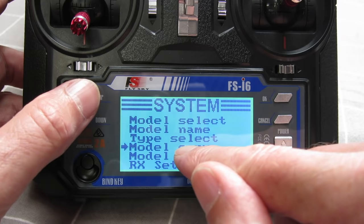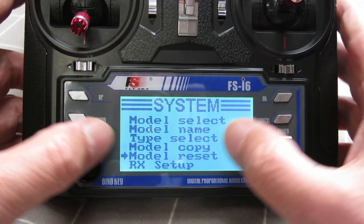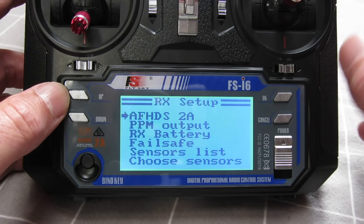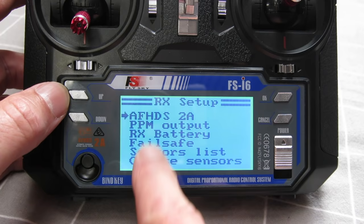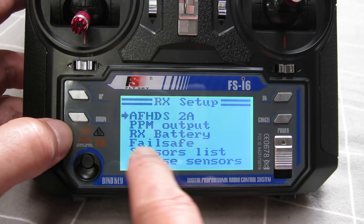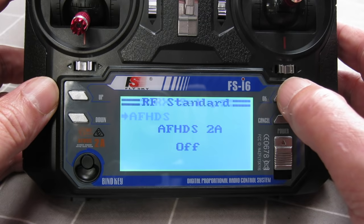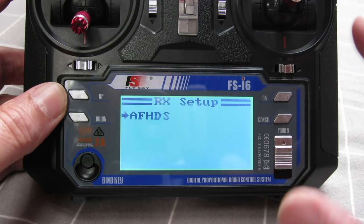Model copy lets you copy an already-configured model onto another slot. You can also reset the model back to its original state. In receiver setup you choose AFHDS2A or just AFHDS. With the 2A protocol you get extra choices: you can buy sensors for telemetry, set up the failsafe, and initiate PPM output — all advanced stuff you won't worry about for the moment. Switching to the AFHDS protocol means you can also use all the 9X receivers.